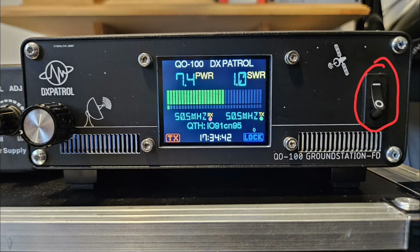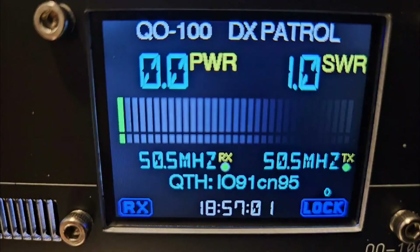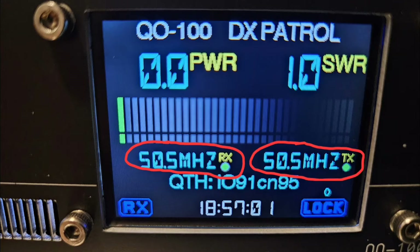Let's take a closer look at the DS Patrol ground station mark II. On the front panel you have a power button, a rotary encoder knob for selecting and changing settings, and a display screen. There are six different displays you can select. On the first display you can see your power output and SWR, shown in bar graph form — the larger bar graph being power output and the smaller being SWR. You can also select your intermediate frequency for transmit and receive.